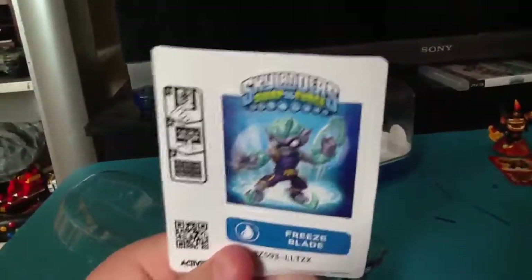Here's the stickers and the card. Show them the sticker. I should show them the stats card. There's Freeze Blade — 200 speed. He's the fastest Swap Force guy.